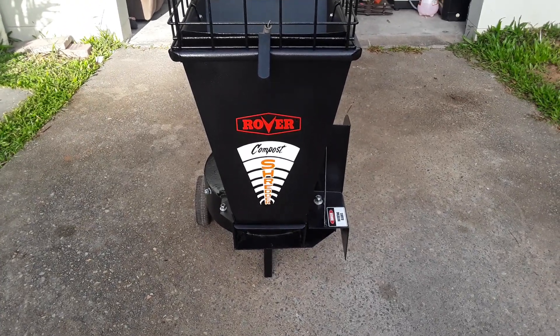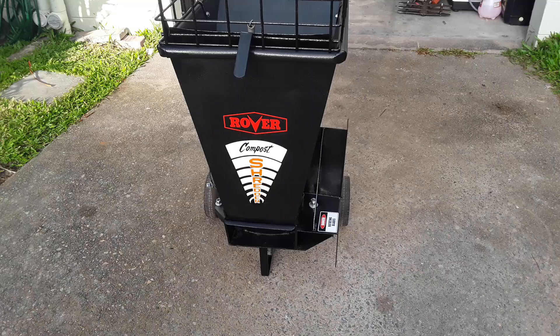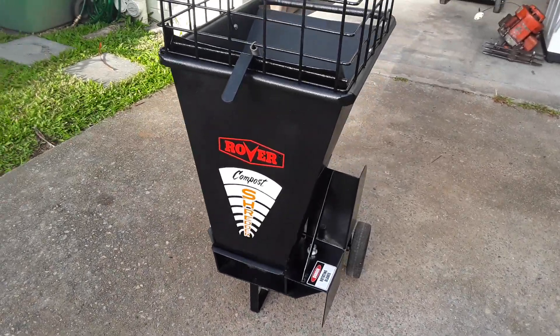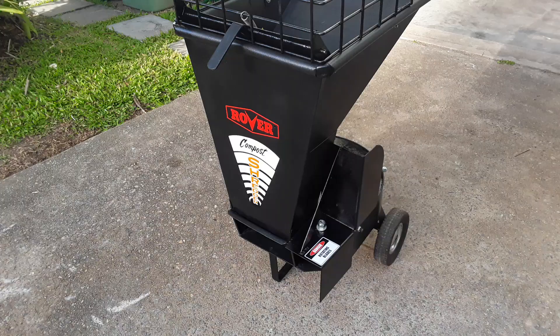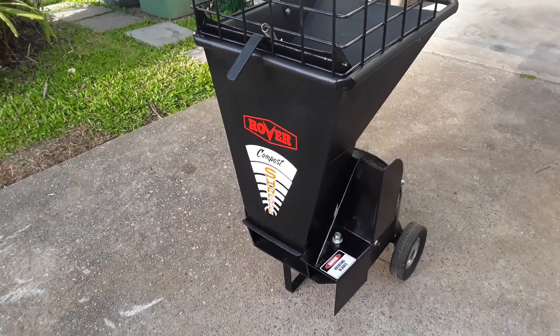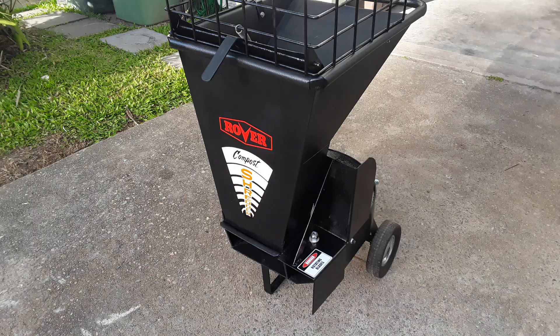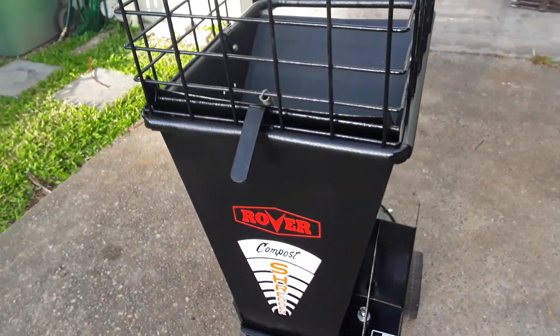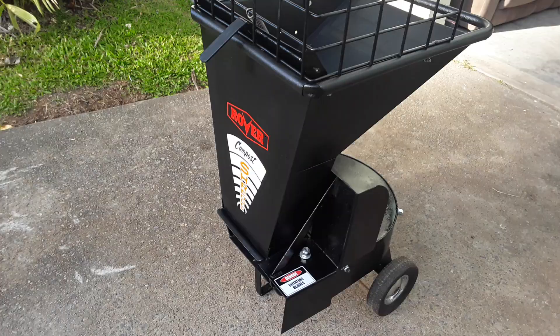G'day, just thought I'd share a project I've been working on. After reaching out on Facebook and talking to a very knowledgeable guy on there, we've discovered it's a 1974 Rover compost shredder — one of the first Rover ever built. It's built like a tank.